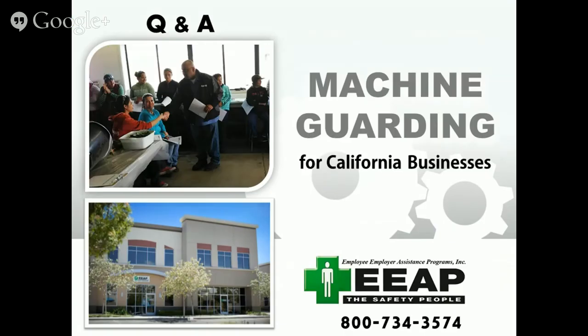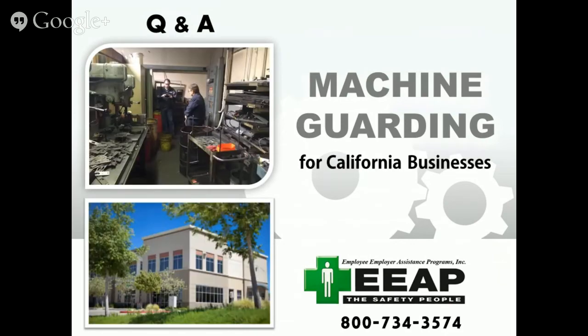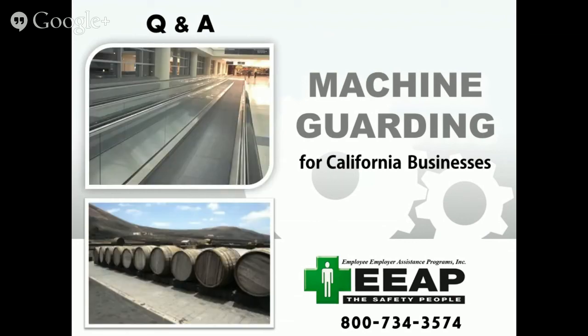Now let's get into some questions. The first one asks: is there something I can reference for sewing machine guards? The sewing machine guards are difficult to find and put into a LinkedIn area. What I'll do is ask my team today to figure out a spot or somebody who puts together sewing machine guards, and we'll see if we can put that into our links page on the main website. Give me a day or so and I should have that reference up.